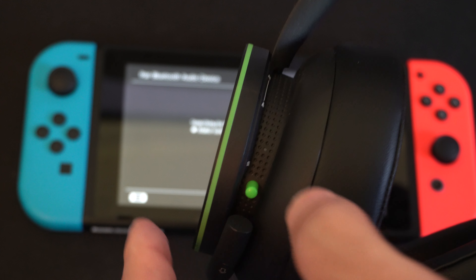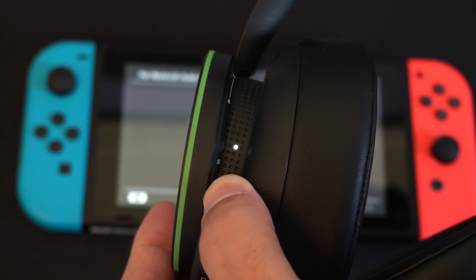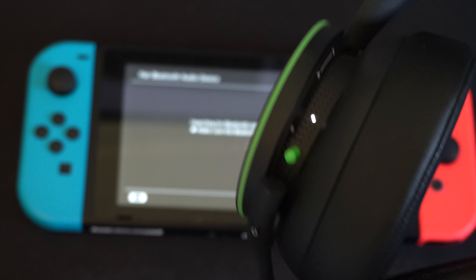The white light will come on and it's going to start blinking. We want it to blink faster, so hold this down — you might hear something in the headset like a wave. We can see it's blinking a lot faster now; it's in Bluetooth pairing mode.